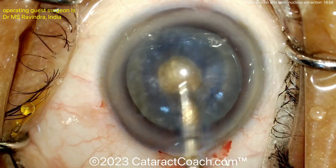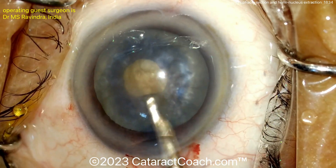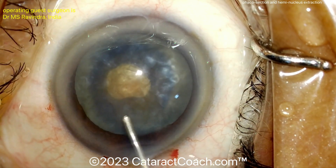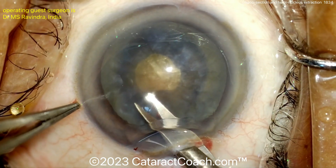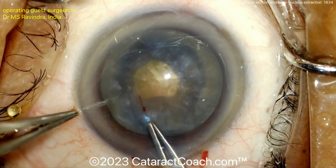Luckily this capsular bag is not very highly pressurized at this point. Coming in with a Simcoe cannula just to wash out a little bit more, really making sure that nucleus is decompressed. A little more viscoelastic going inside the eye. Now at this point the double rexis technique — it's time for the second rexis.